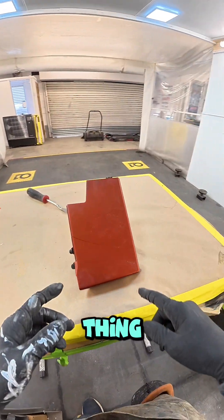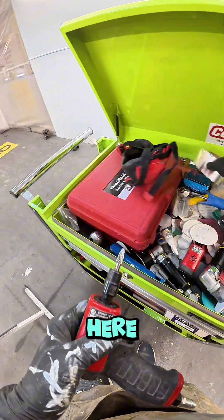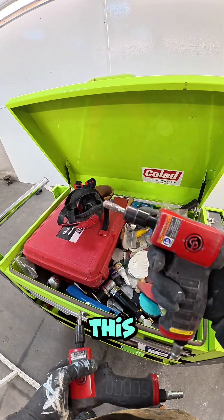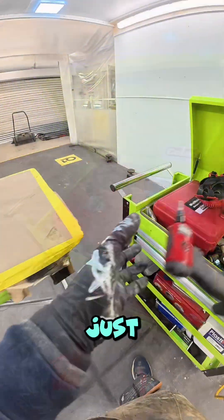The first thing we're going to do is use my die grinder — I've got two in here. You can see the nozzles, the tips are slightly different. I'm going to go with this one. Just put my mask on.